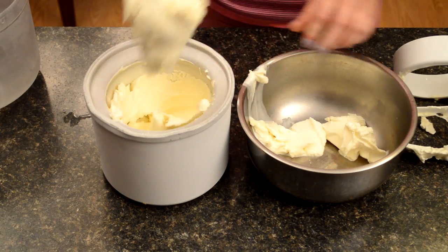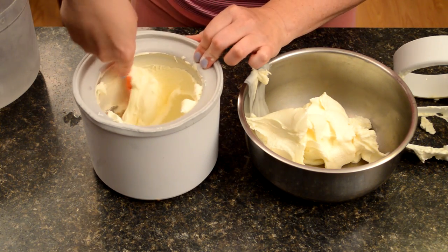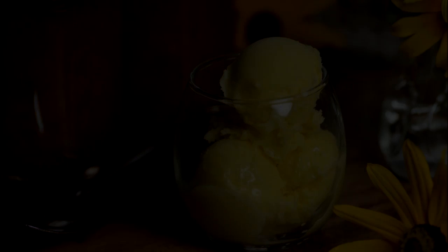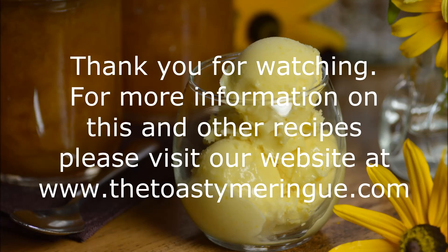From here I'm going to put it into a container for the freezer. A tip on freezing ice cream: put plastic wrap over the top to prevent any air from getting in — it'll stay fresher a lot longer. Now let's talk about all the ways to enjoy this amazing ice cream. This would be perfect on strawberry shortcake, really any type of white cake, any type of fresh fruit, or just on its own in a bowl on a warm summer day. This is Jen Barney from The Toasting Meringue — thank you so much, I hope you can try this awesome sweet lemon ice cream.